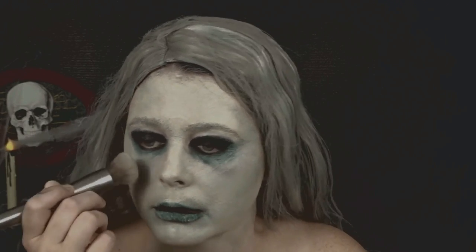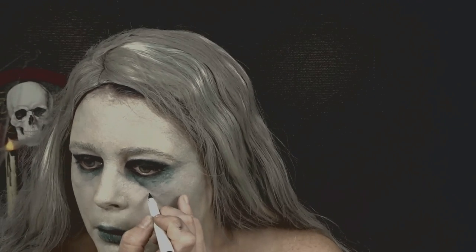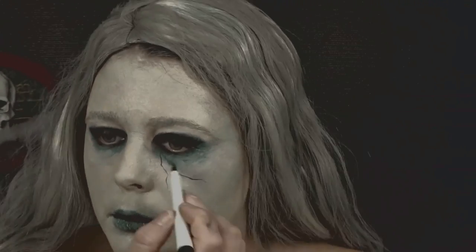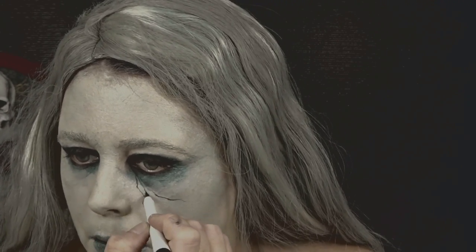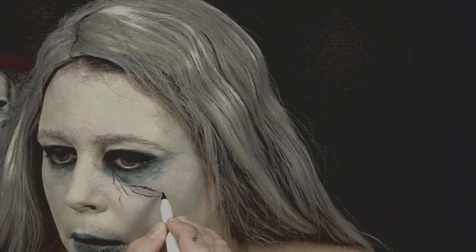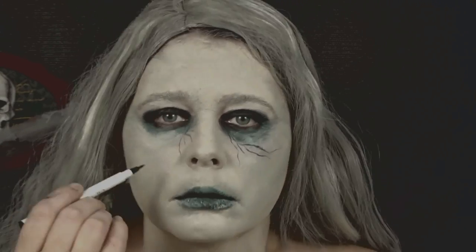Now I'm just taking my elf liquid eyeliner and I'm going to start drawing veins into my skin. Now I'm going to start drawing lines above my lips to create that veiny effect.